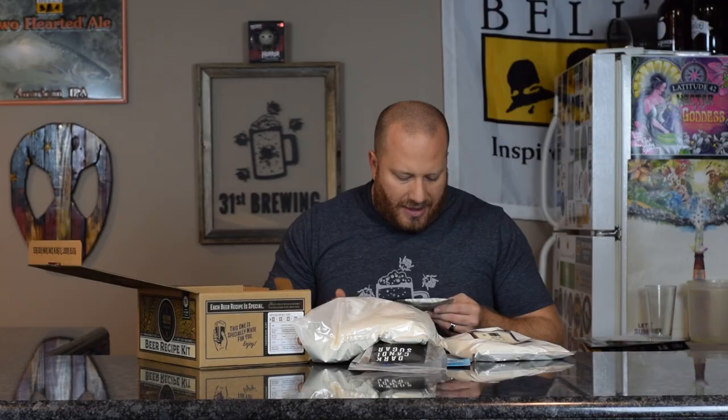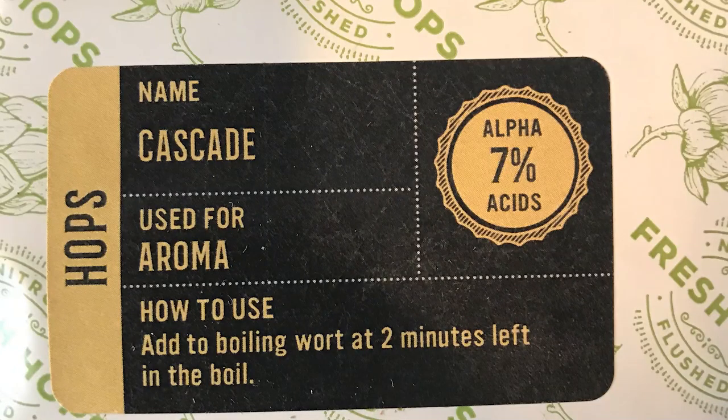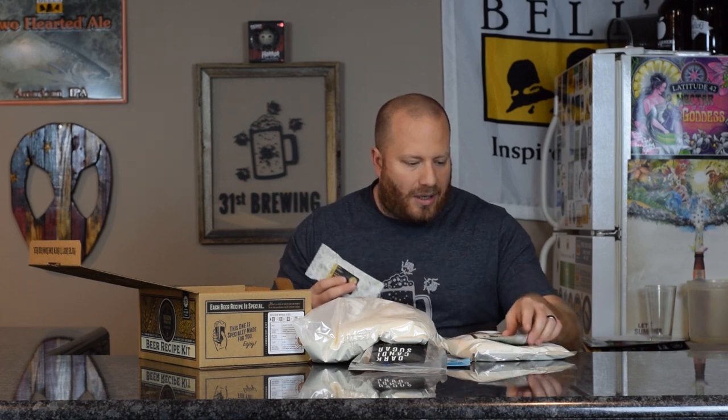The hops — this is the Summit, and it has a sticker telling us to put it in at 60 minutes into the boil. The Cascade says to add to boiling wort two minutes left in the boil. You do want the IBUs to be up there in a stout just to balance it out — most stouts are going to have a higher IBU than most standard IPAs. The alpha acids on the Cascade are 7 and on the Summit they are 18.